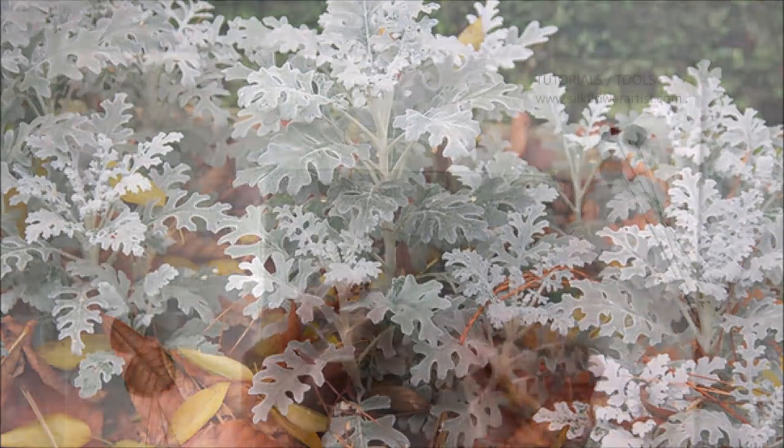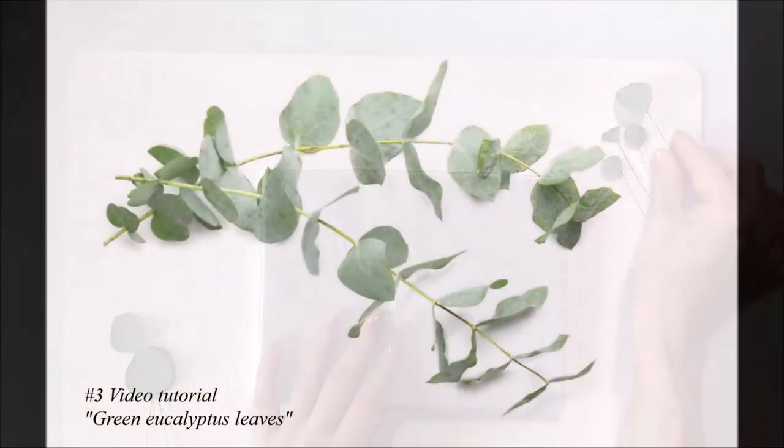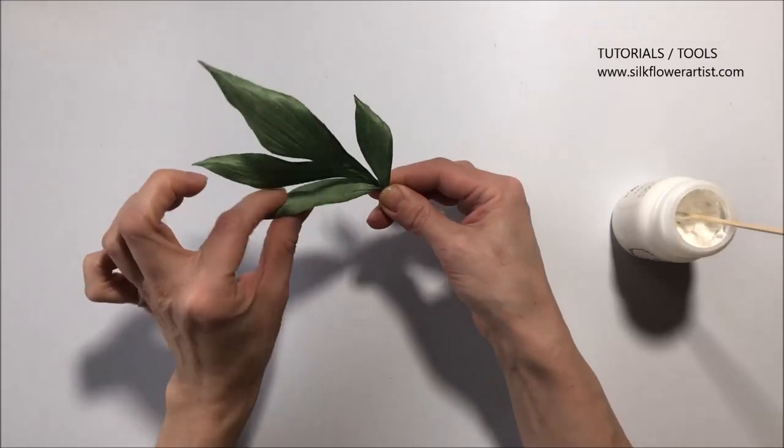We've made this video tutorial in a simple way. You will be amazed how easy and fun it is to make silk flowers, and if you have any questions, you can simply send us an email and receive a detailed answer.